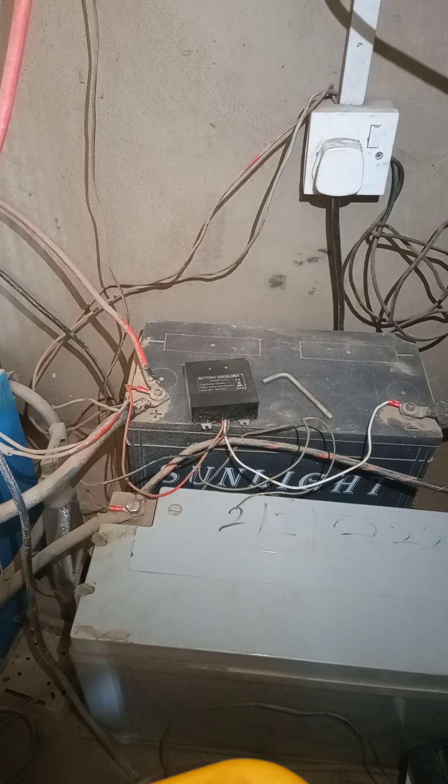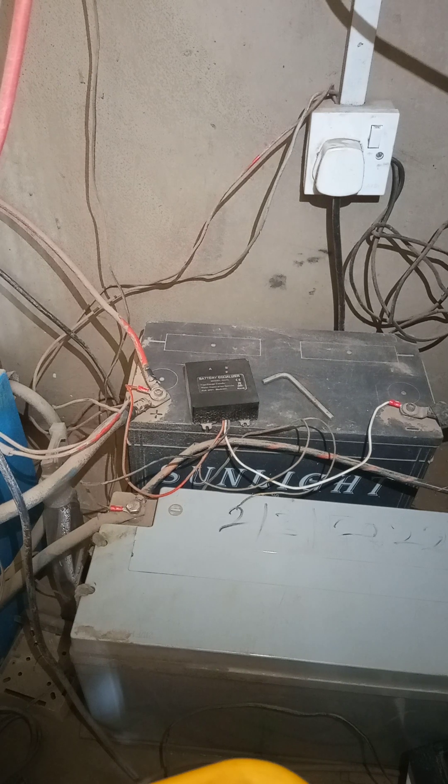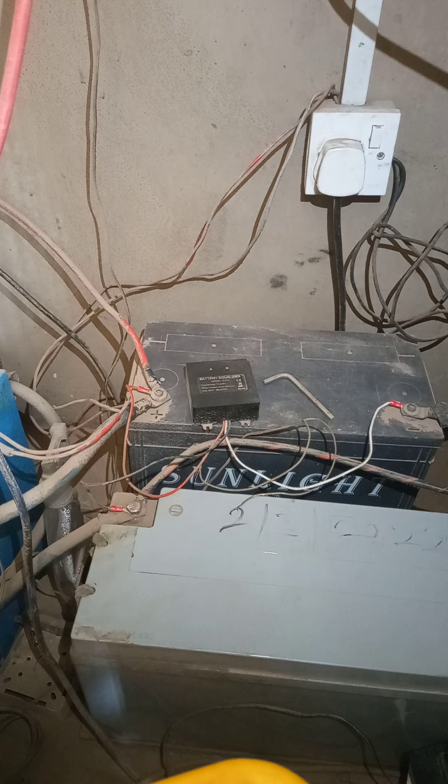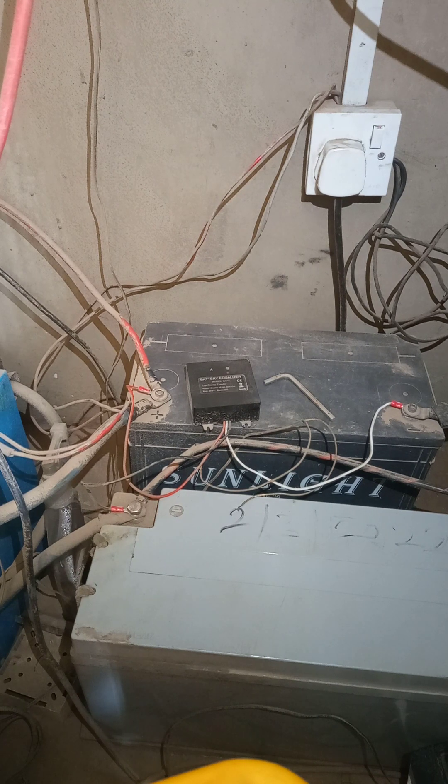We have a lot of low quality batteries flooding the markets from China. And even when you have very good batteries — for instance, gel batteries from Sunlight, Prague, Omaron, and a few other good names — no matter how good the battery is, how you use and care for the battery will also determine how long the batteries will serve you.